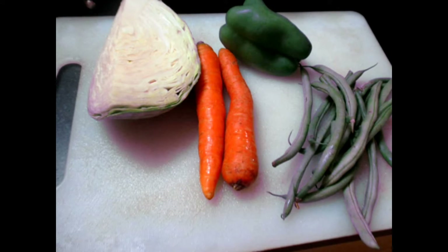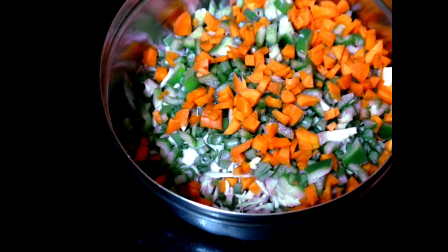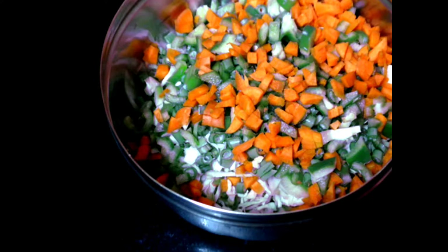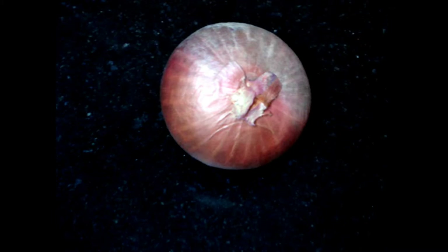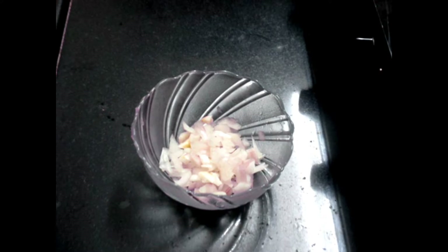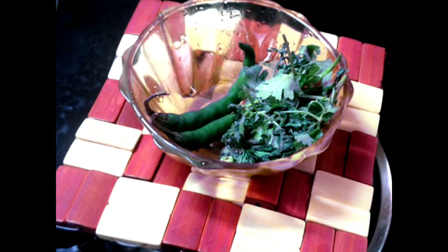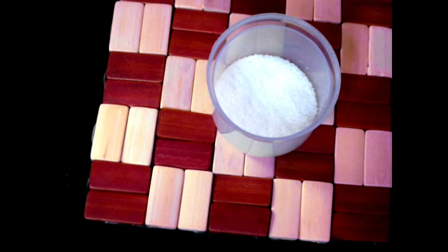We also need around 1 to 2 teaspoons of apple cider vinegar — you can use normal vinegar as well. And we would need around half a cabbage, 2 carrots, 1 capsicum, and green French beans, which we'll cut into fine pieces, around 1 onion also cut into fine pieces, coriander leaves and green leek which are optional. Salt as needed.